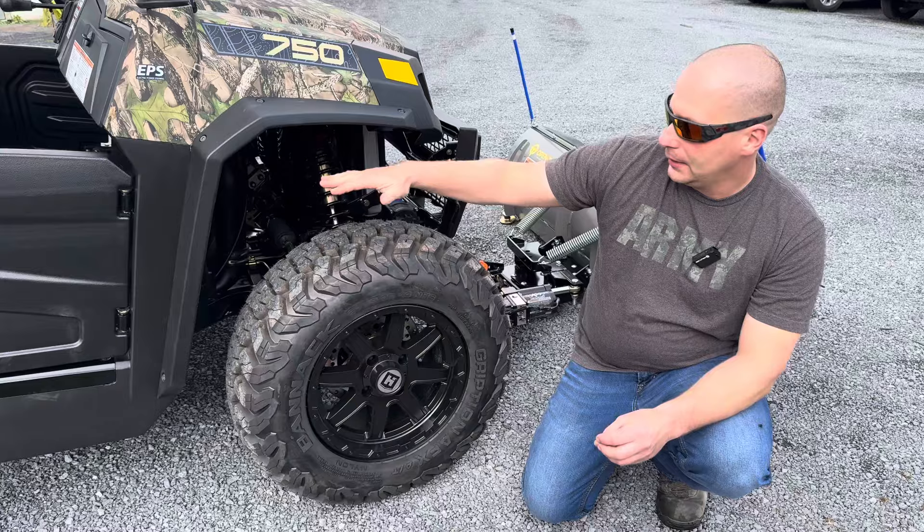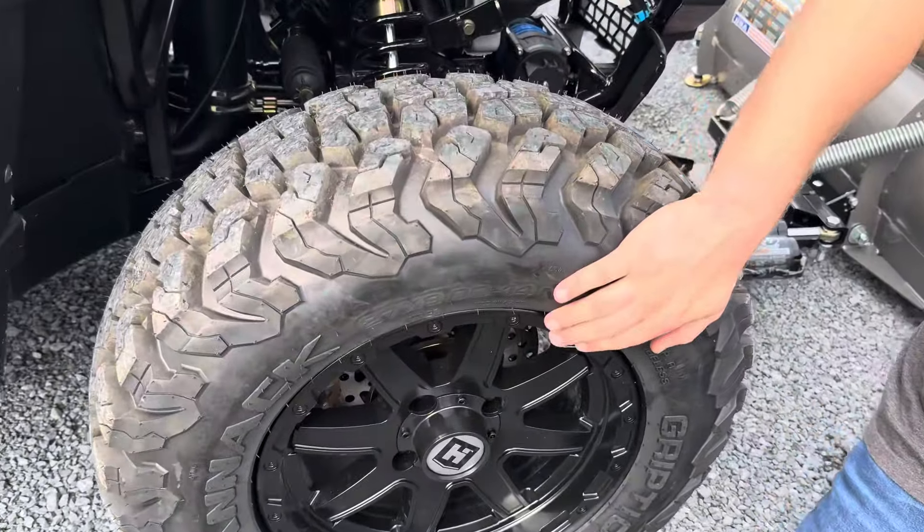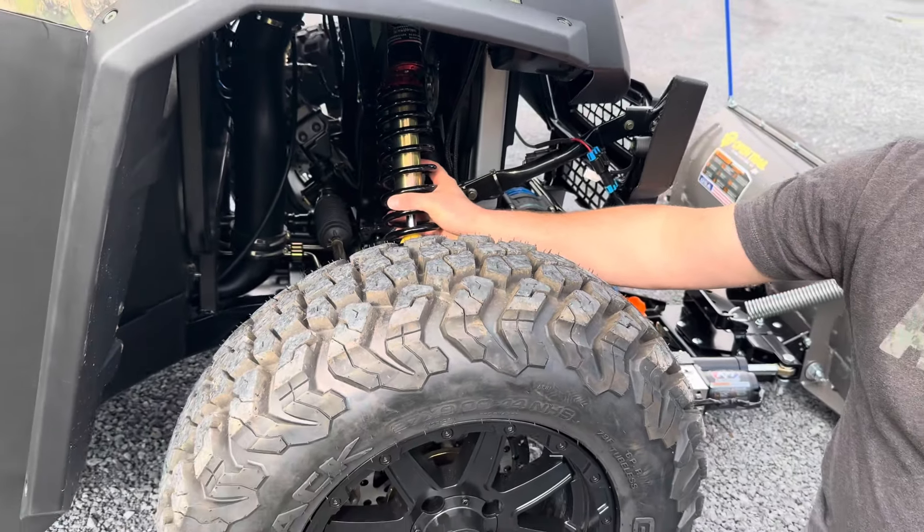On the 750D you get the Bannock off-road tires, these really nice blacked-out aluminum rims, and the 750D has upgraded fully adjustable shocks.